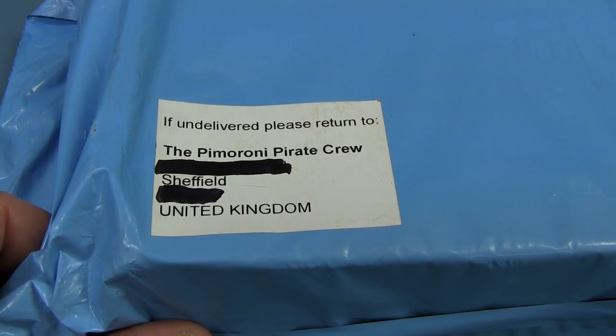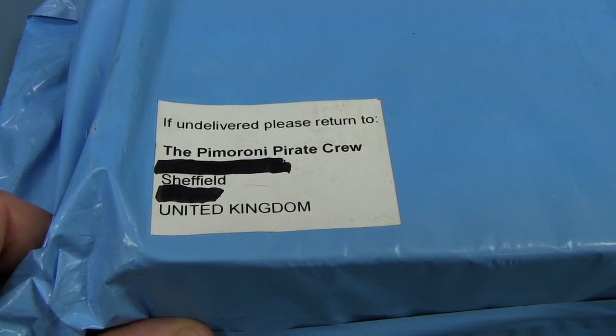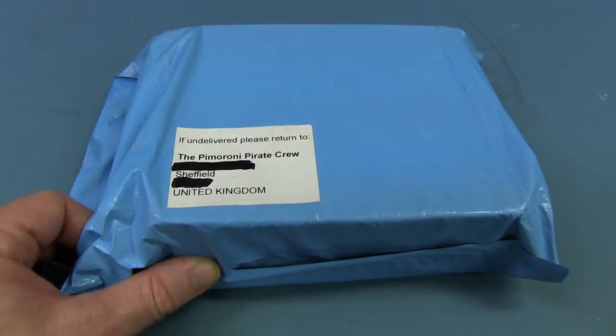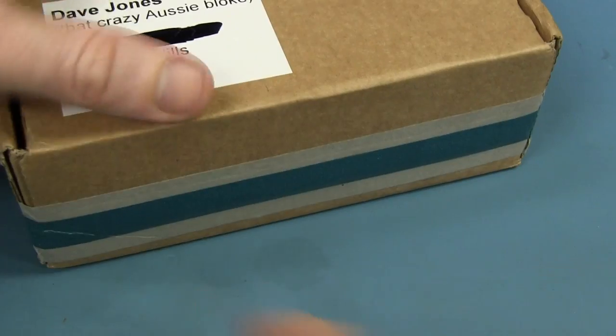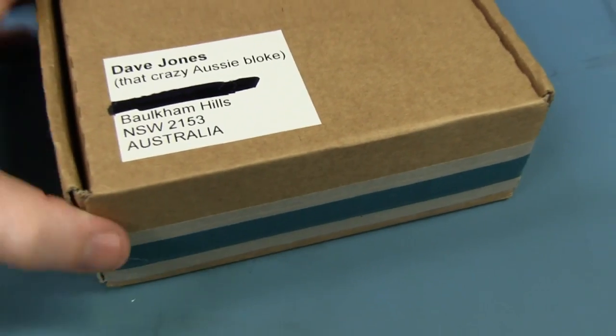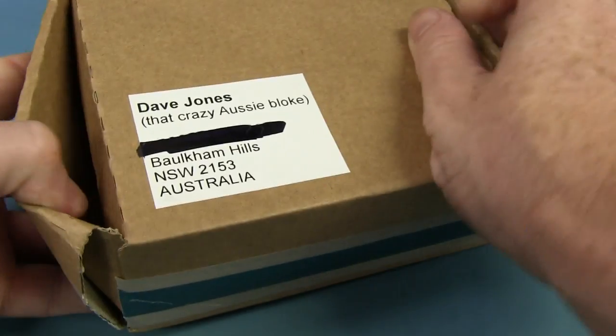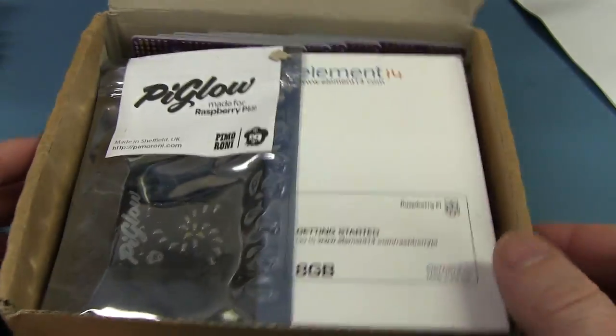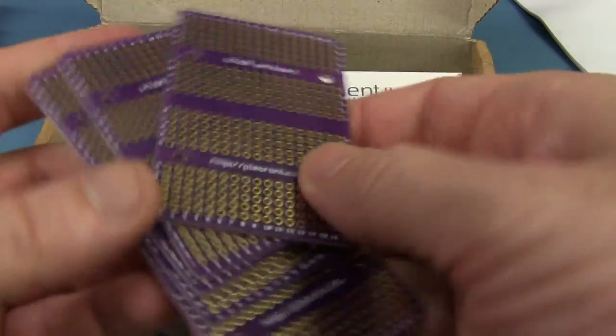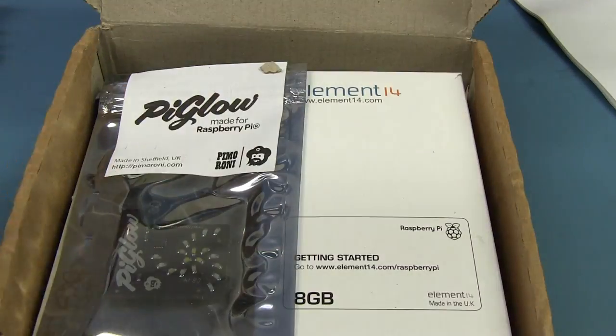Next up I'm going to open this one — if I'm pronouncing it correctly — from the Pimoroni pirate crew. Anything to do with pirates is just awesome. Me mateys! Beautiful. Did you know there's a correlation between the number of pirates and global warming? We have a note and lots of goodies in here. We've got some purple proto boards — they come in handy. Thank you very much. And it looks like we have an 8 gig Raspberry Pi. Fantastic — they've got a sticker.